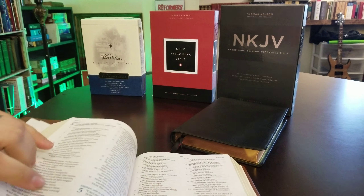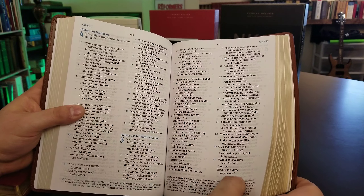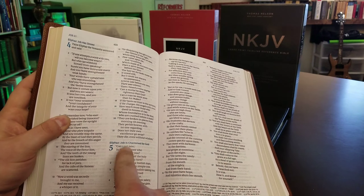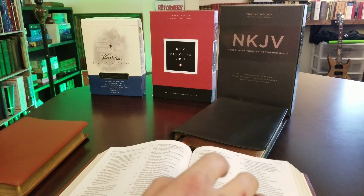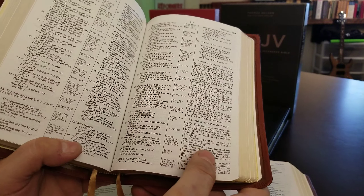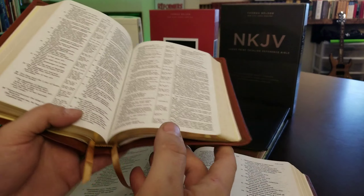The layout is going to be similar to the Premier Collection, but the Preaching Bible is going to have a larger text — though you can see some ghosting. So you're having some trade-offs: whether you want a larger text with different coloring for the chapter numbers and section headings, or the French milled paper without the multicolor. The Signature Series has about a nine-point font, but it's actually maybe a better reader because of the paper being so good and the dark printing.